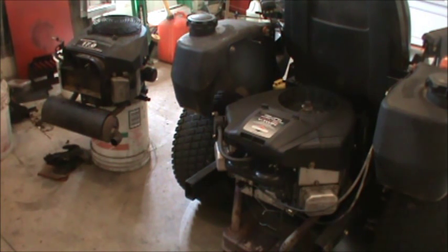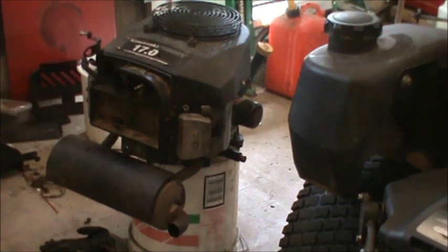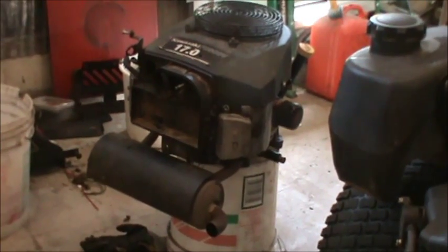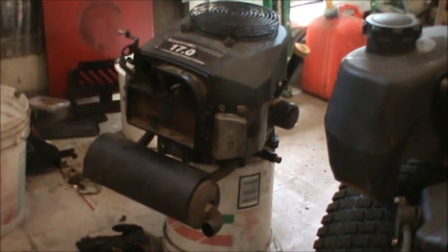Hey guys, Double Wide Six here. Today we're talking about swapping out an engine. I just swapped out an engine on a zero turn — I had a Kawasaki FH500V, as you can see over there on that bucket. When I bought my tractor that engine was on there, and basically you could smell it burning oil. It had gotten worse and worse — I needed to add about half a quart of oil almost every eight to ten hours.